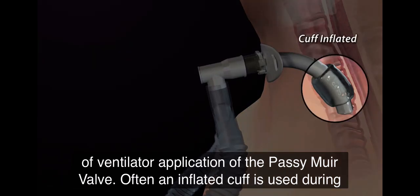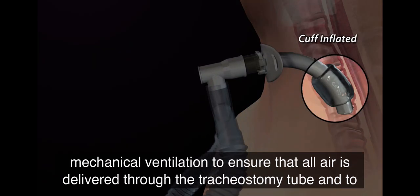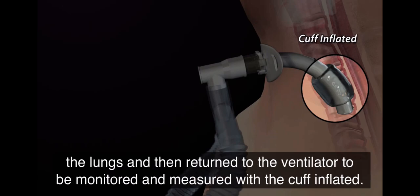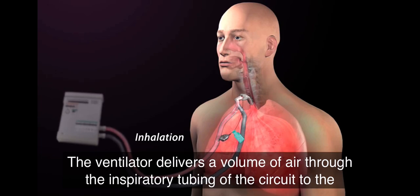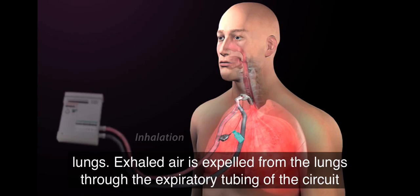Often an inflated cuff is used during mechanical ventilation to ensure that all air is delivered through the tracheostomy tube and to the lungs and then returned to the ventilator to be monitored and measured. With the cuff inflated, the ventilator delivers a volume of air through the inspiratory tubing of the circuit to the lungs.